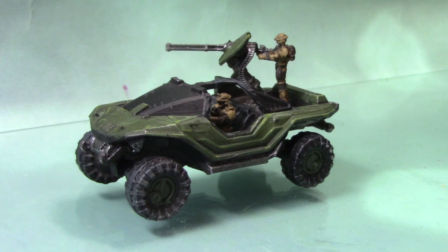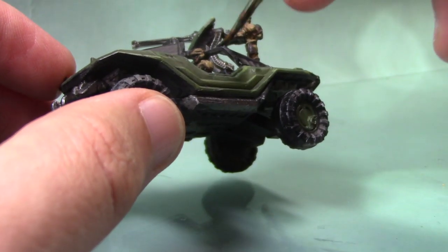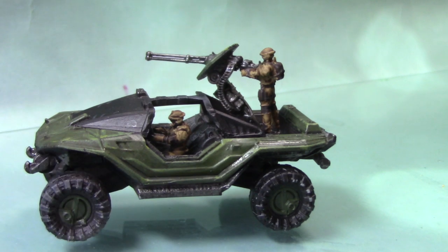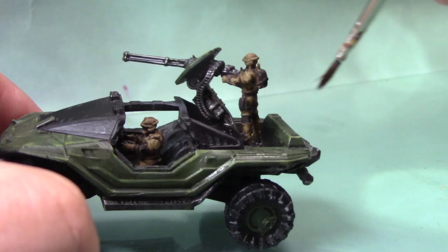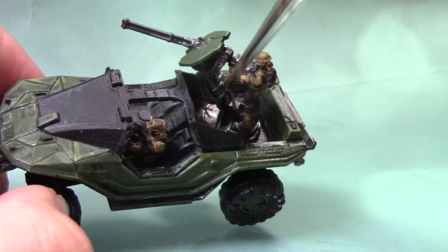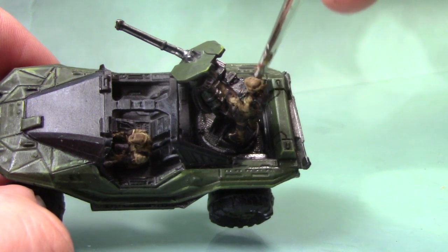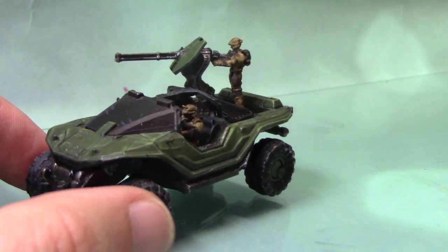The Leadbelcher is now dry, so we can begin to add a shade. The shade colour I'm using is Nuln Oil. Much like the previous shade we used on the crew, I'm just going to apply this all over all these metal areas — that'll help bring out the detail. Don't apply it too heavily, because you don't want it to pool up and obscure details. But you do want it to get into all the little recessed areas. Once you've finished applying the shade, the Warthog will be complete.